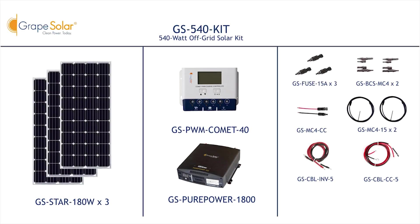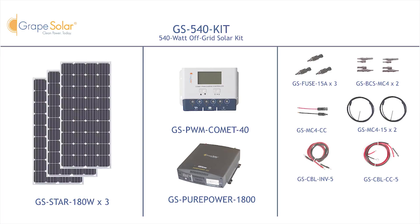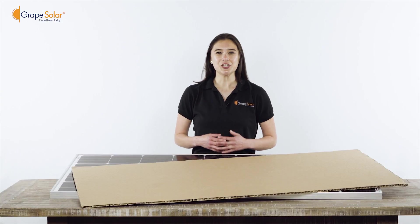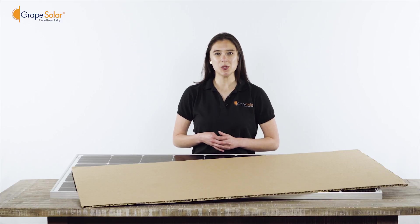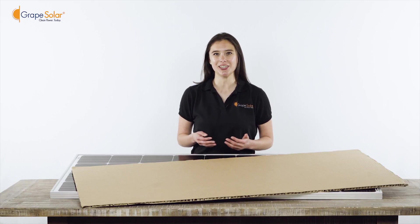To begin assembly, please make sure all components from the kit are counted and laid out in front of you. Safety should always come first. Please completely cover your Grape Solar panel with cardboard or other light-blocking material to prevent electricity production during assembly.